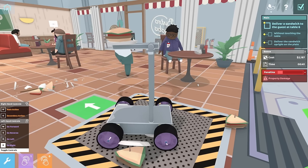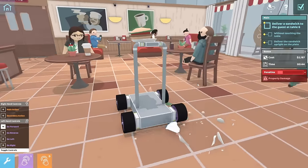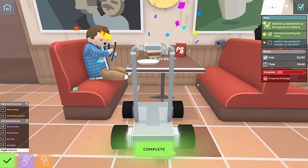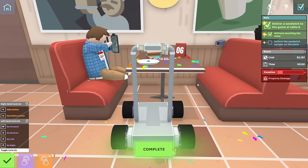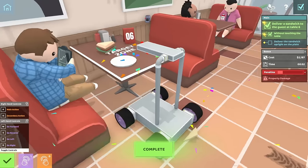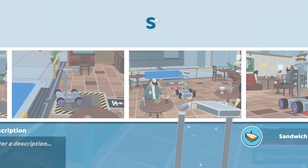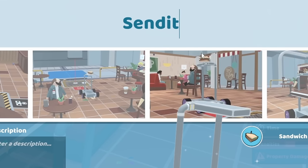Now don't get in my way. Maybe I should just send it. Hey! It's working! I got it! We did it! Enjoy your upside-down sandwich, sir. Now we get to name our nice little robot. We're gonna call it the Send It. Beautiful.